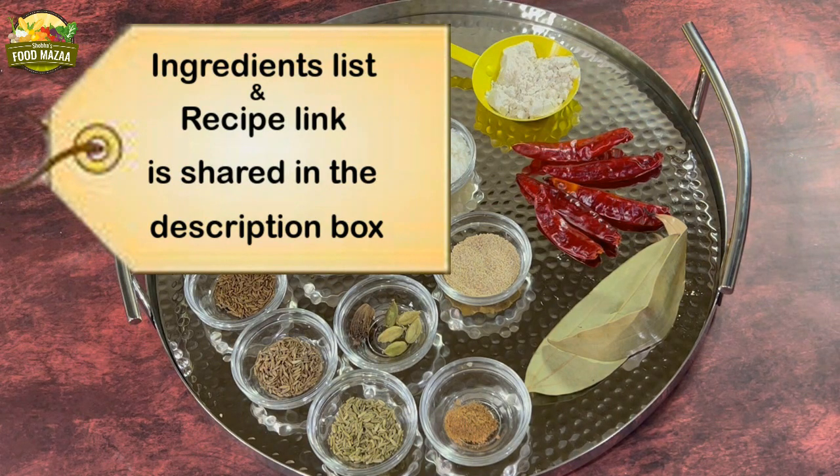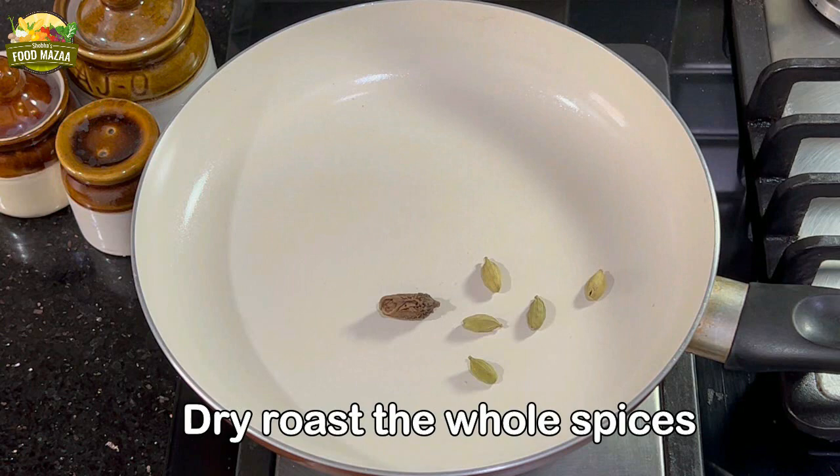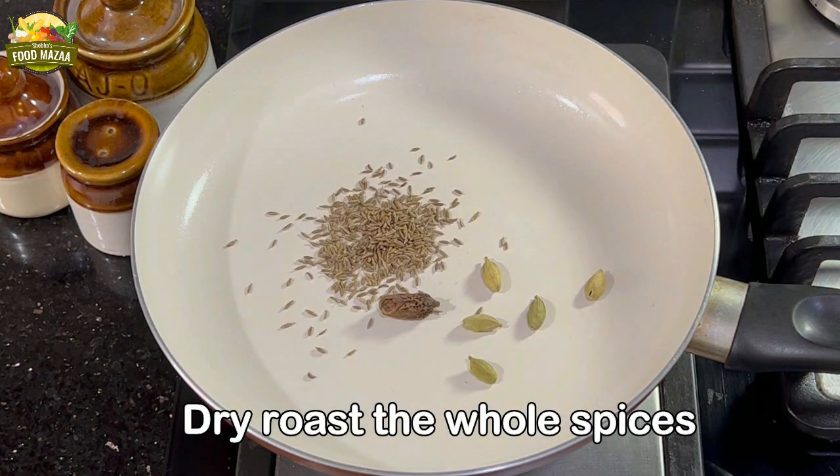You can get the full ingredient list in the description box. Now dry roast the whole spices first.